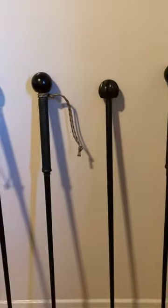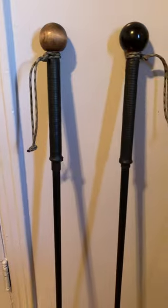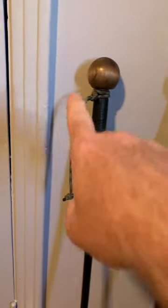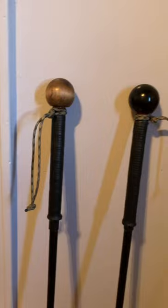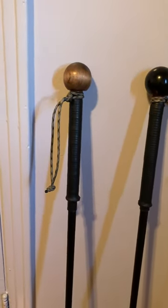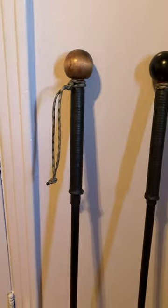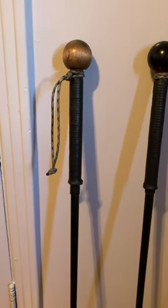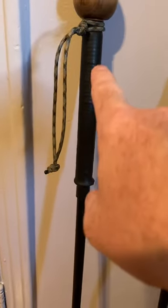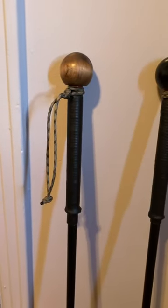I'm gonna talk about the Black Swift walking stick. This is why I love it — the knob in your hand feels very good. This is my first one. I've been using it every day for about four months now.